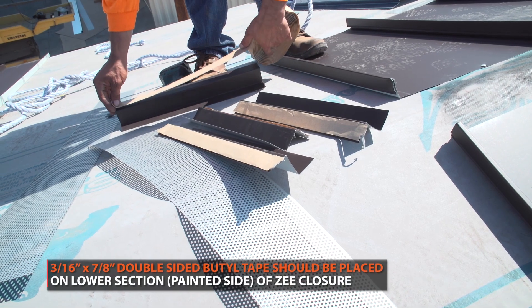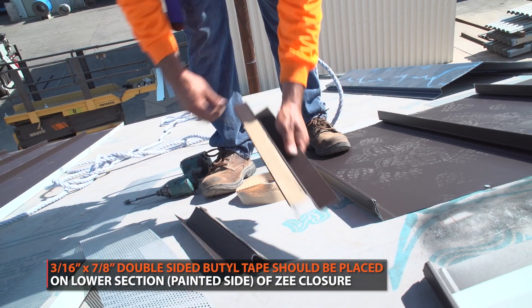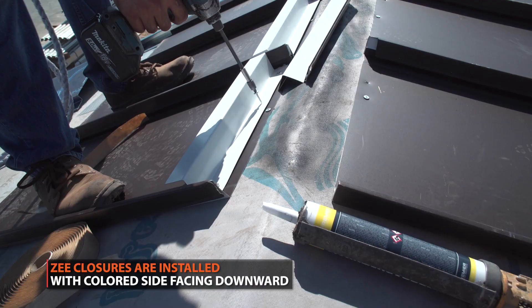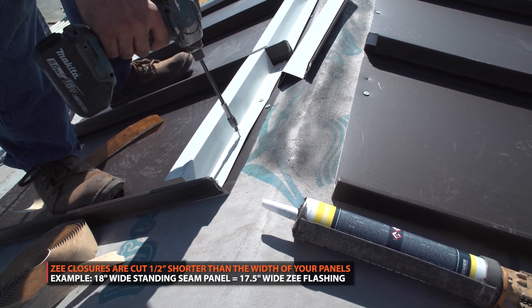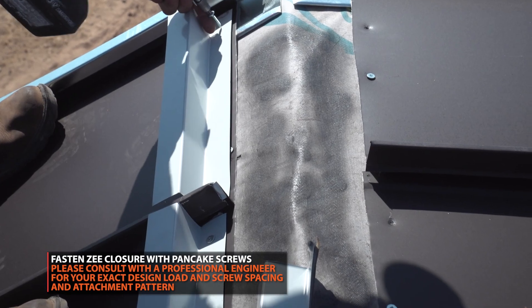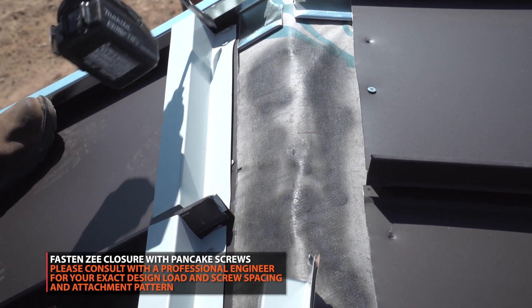A strip of double-sided beetle tape should be placed on the lower section of z-trim. In this demonstration, we are going to fasten the z-closures with 4 pancake screws. Always consult an engineer for screw placement for your particular project, as this will vary depending on the panel widths, location of your project, and local codes.